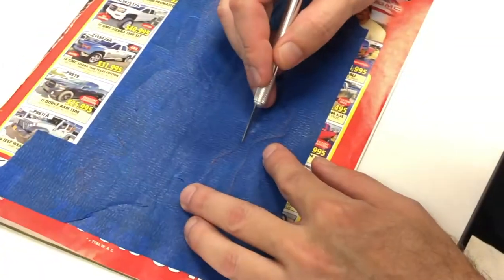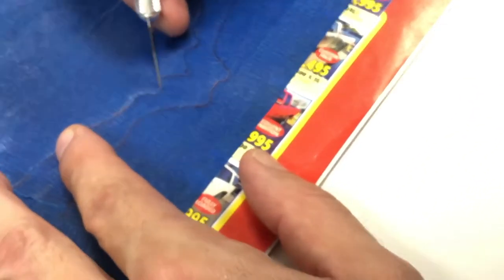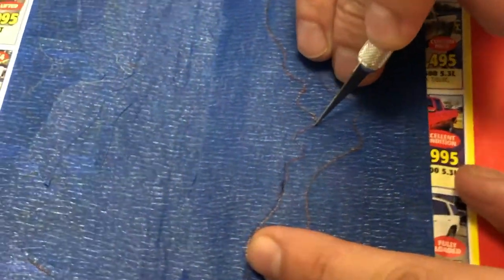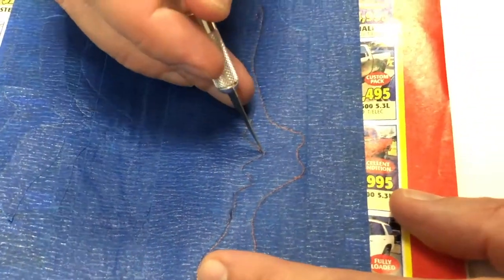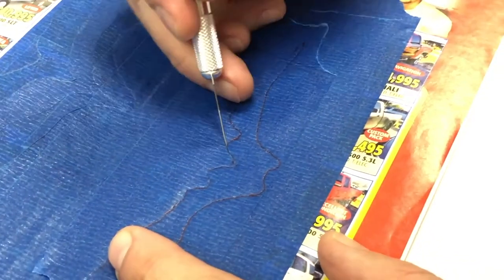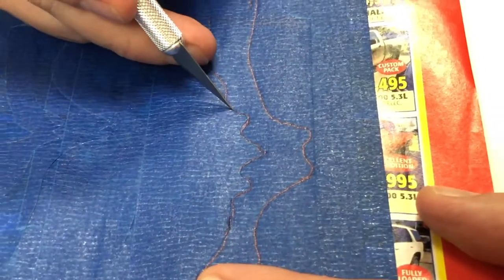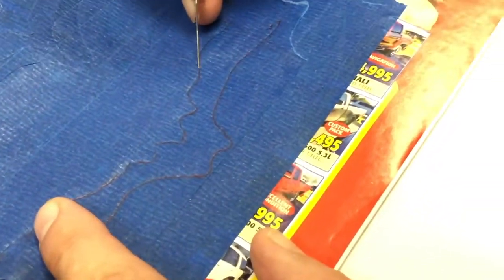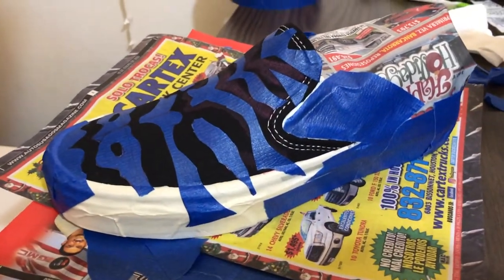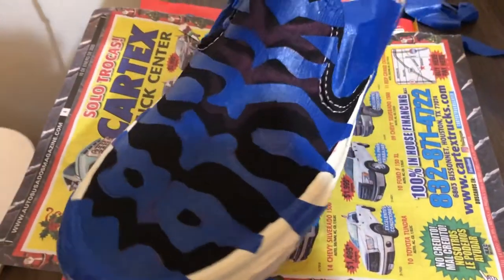I'm cutting out the next piece — I'll show you the process of cutting out a section. It takes a pretty steady hand; first I draw it on there and then I cut it out following the lines. I have to be careful not to press too hard, because if you do you'll cut through all the layers of tape including the one underneath, and when you go to peel it off you'll pull two layers off.